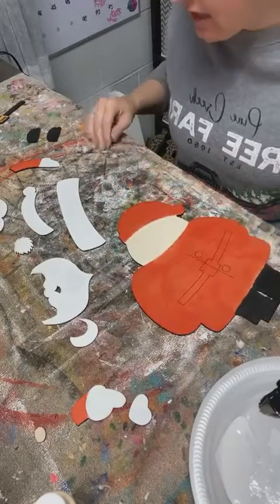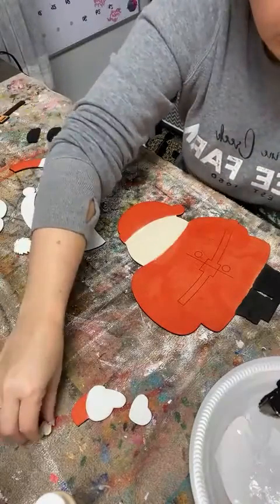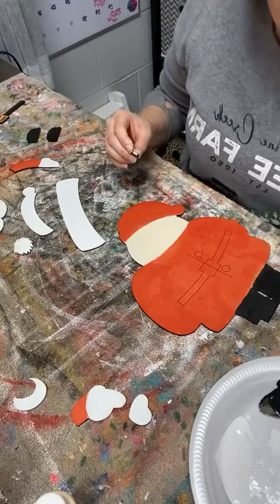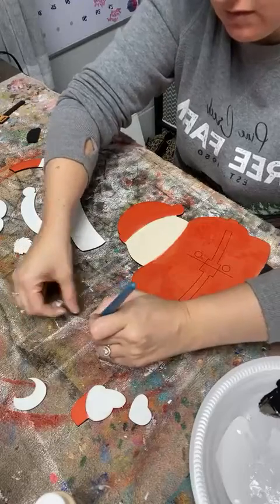And then we get to touch up our red, and I see just a few little spots on the white that need a little touch-up. And then I'll be able to show you what he's going to look like when he's all put together. I forgot his nose - he needs a second layer of skin tone on his nose.